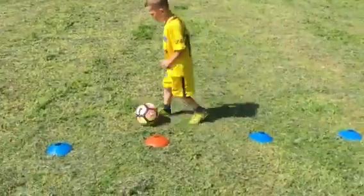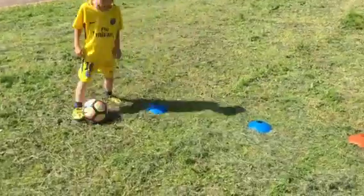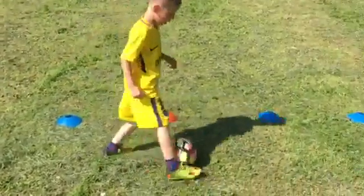Straight, quicker. Quicker. Do not hit the cones. Quicker. Go round. Well done.